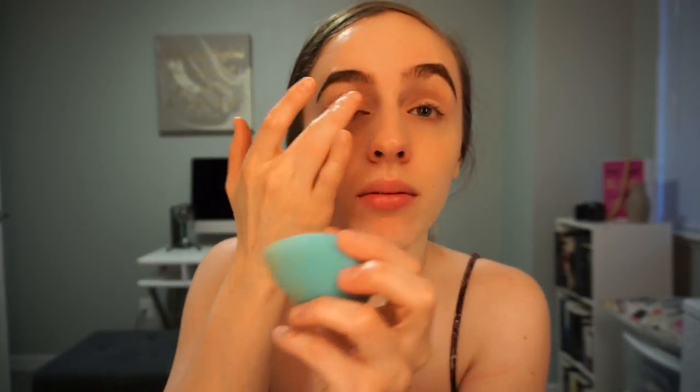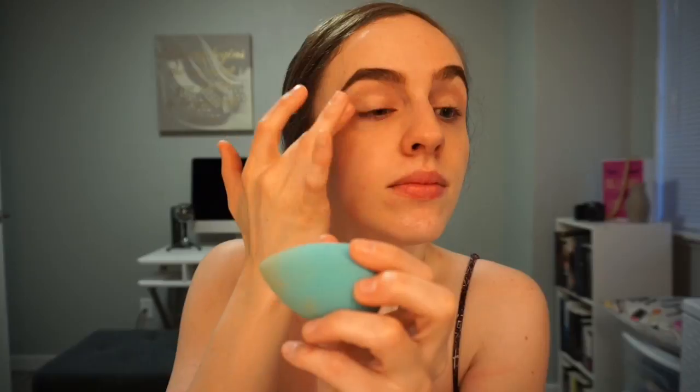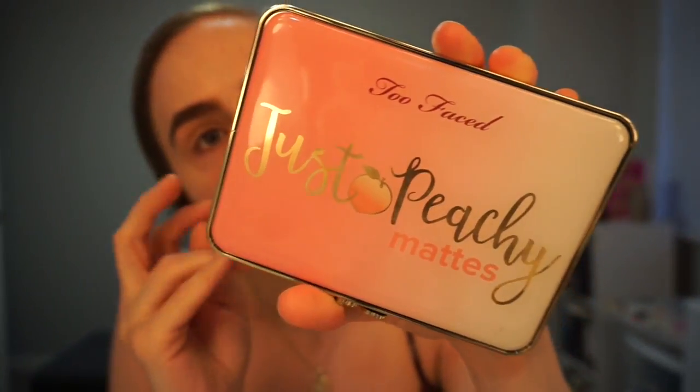I never noticed anything really different with eyeshadow primers. The MAC paint pot one — I'm probably saying that wrong — is really good. I'm gonna set that with the palette I'm using today, which is the Too Faced Just Peachy palette. It smells so good — it doesn't really remind me of peach exactly, but I kind of smell a peach in it. I'm gonna take this very white matte shade and just set that.